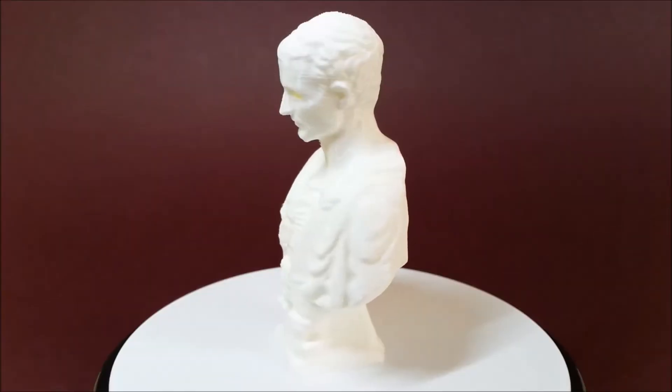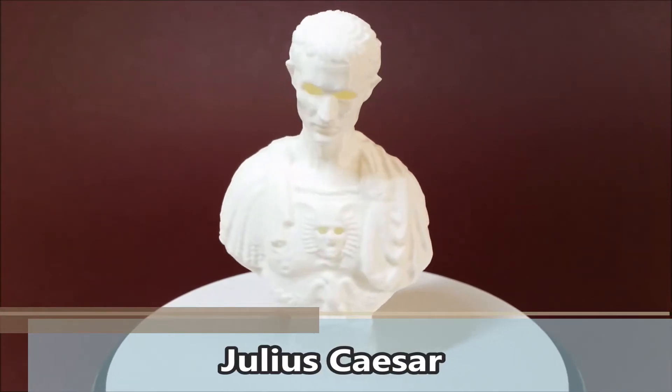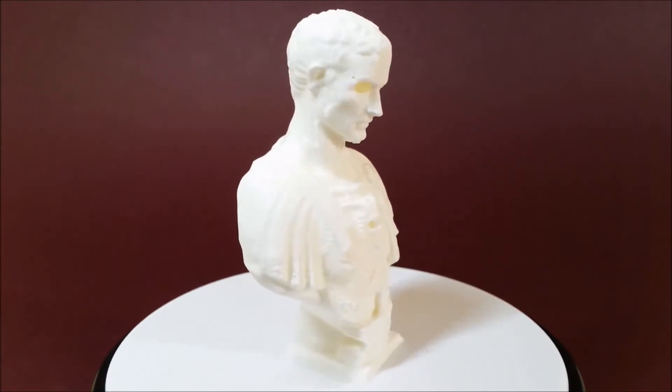In the case of Julius Caesar, please mind the separate connected surfaces option if you are using Simplify3D. Otherwise, it will be a Halloween version of him.